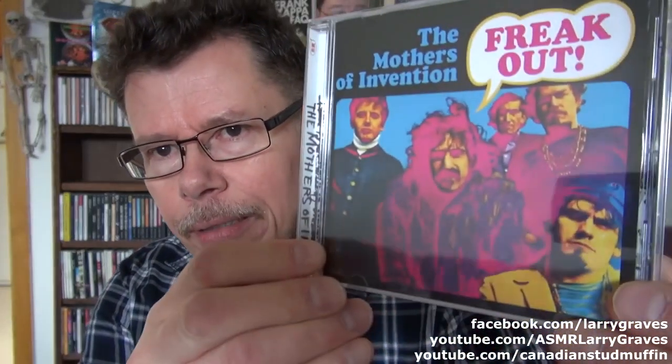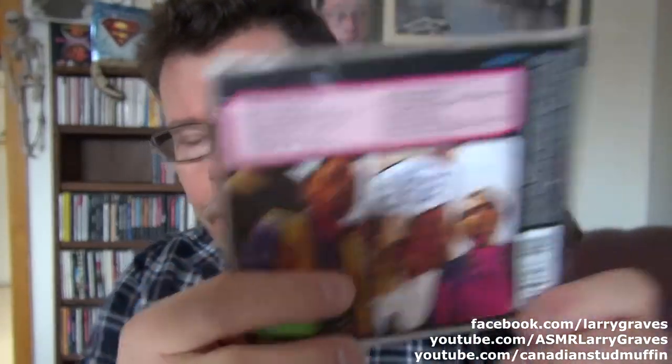Their debut album from 1966 — one of the first double albums besides Bob Dylan's Blonde on Blonde — Freak Out, which I love. All of these were remastered about three years ago and they're all numbered. So this, of course, is number one, if you can see that. Hard to focus, I guess.